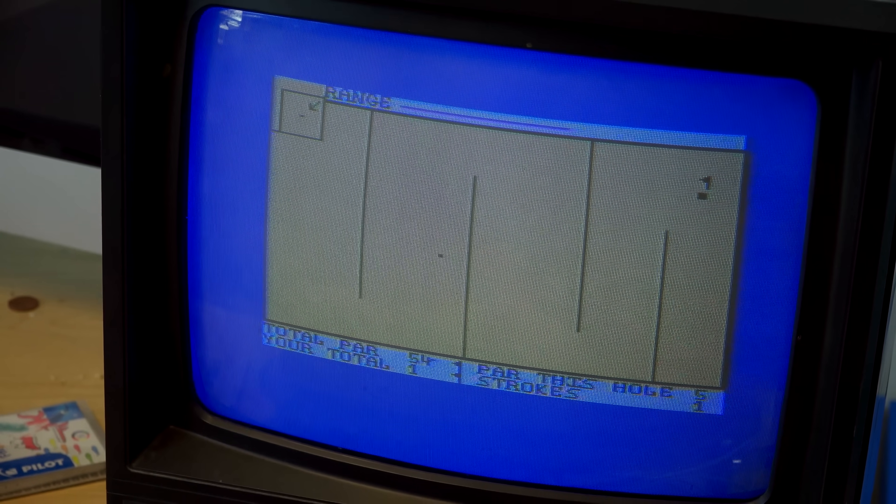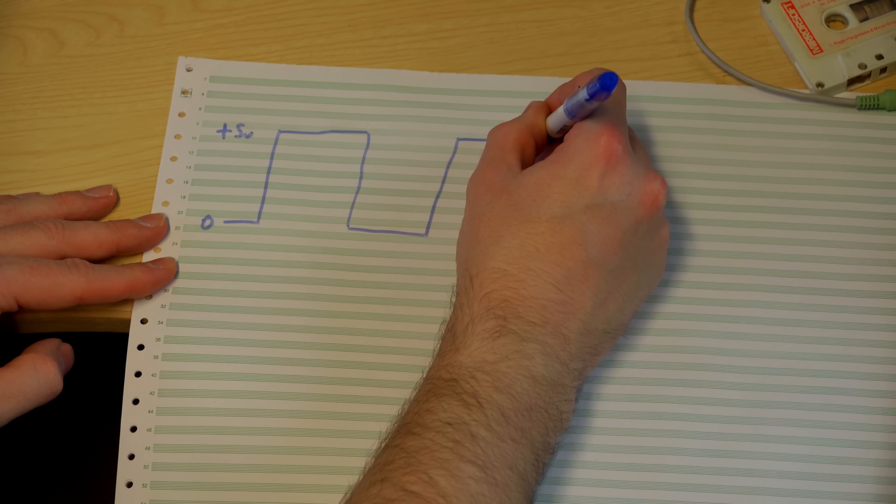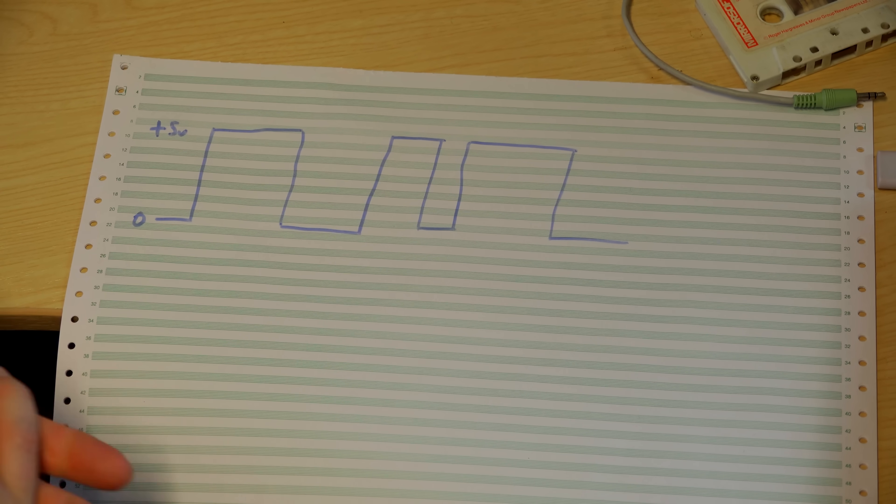Let's think about what's going on when we load something in. It's actually very simple. The way the Spectrum generated the signal that went out onto tape is that it had an output part of its computer which could either be plus five volts or zero volts, and the computer could change this to create different patterns. If it oscillates between the two, it effectively creates a square wave which, if you played it, would sound like a tone — familiar to anyone who was using a ZX Spectrum. When saving data, you've got a series of bits laid out one after another. Say you want to save about a thousand bytes — that's eight bits per byte, so eight thousand bits — and we need to send that out as an audio signal.